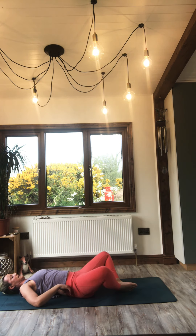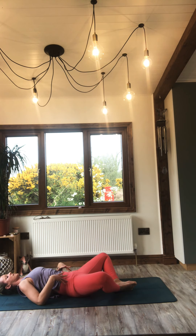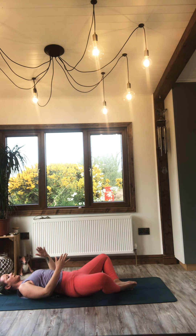Soles of the feet meet. Allow some weight to come into the right and the left side. Draw the navel in ever so slightly. Palms facing up or they can rest down on the body — whatever feels better for you.